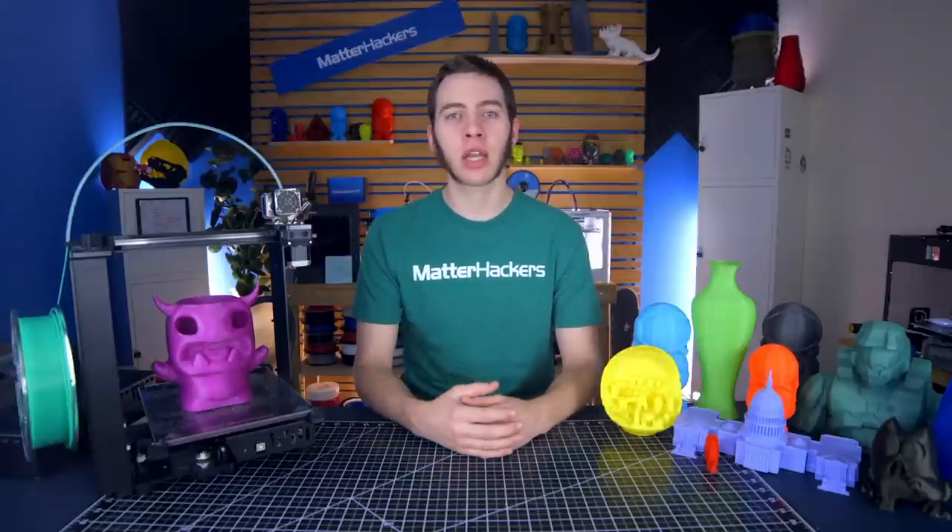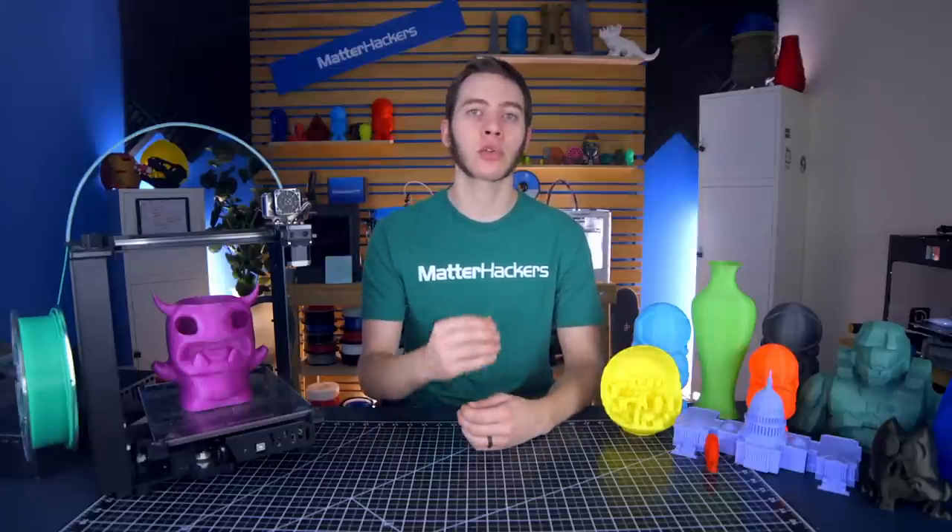Hey, I'm Alec, and today on 3D Printer Troubleshooting Guide, we're going to talk about your printer not extruding at the start of a print.